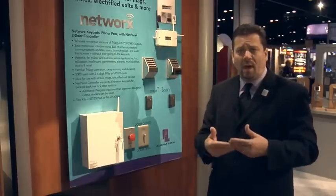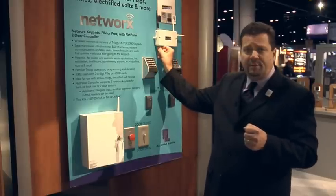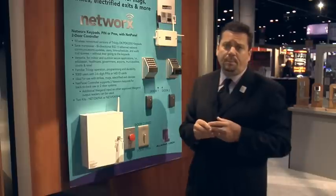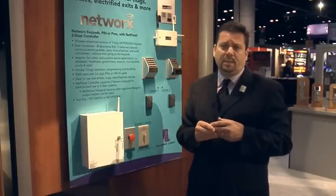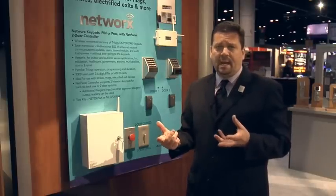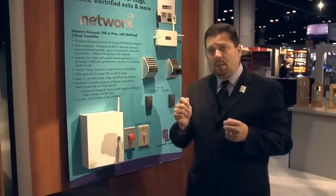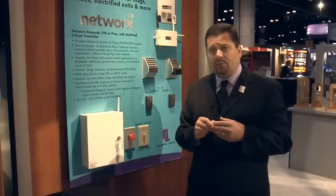We also have an 802.11 gateway, which connects back to your network over your wireless signal without needing an Ethernet cable. The third option is Power over Ethernet, and it's plenum rated. Power over Ethernet eliminates the need for an AC adapter or 110 power because we're getting both the data and the electricity over the cable.